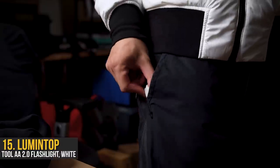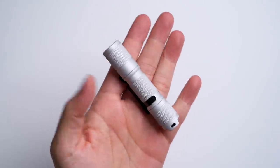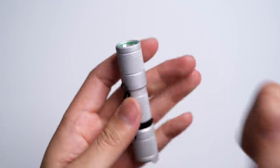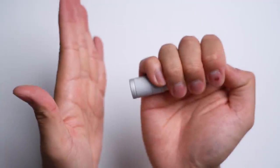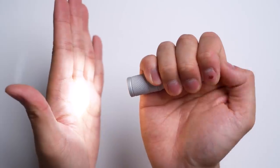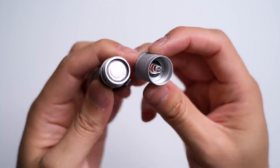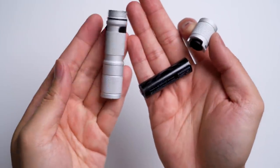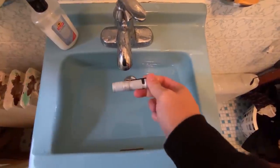Below that, clipped to the pants pocket, is my whiteout light of choice from Lumintop — the Tool AA 2.0. Constructed of durable aluminum with an anodized surface, there's a single large rubber button on top — hard press to turn on, with lighter taps to activate different modes. I prefer AA batteries so I don't have to wait to charge; I just swap in a new battery whenever I need it. There's even a gasket, which means this light is actually waterproof.